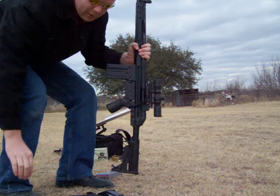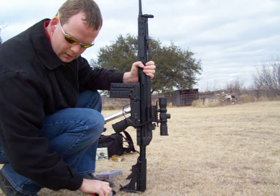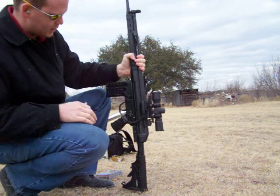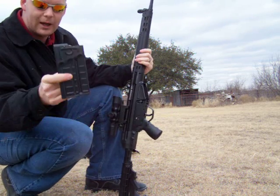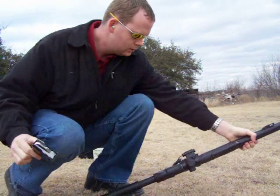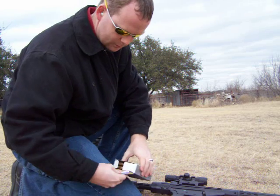This is a scorcher. HK G3 assault rifle, box mag, 20 rounds. Loading three for this demonstration.